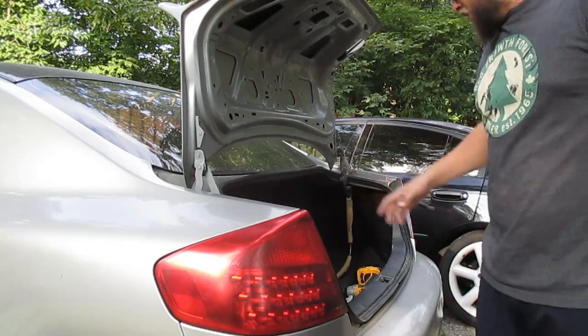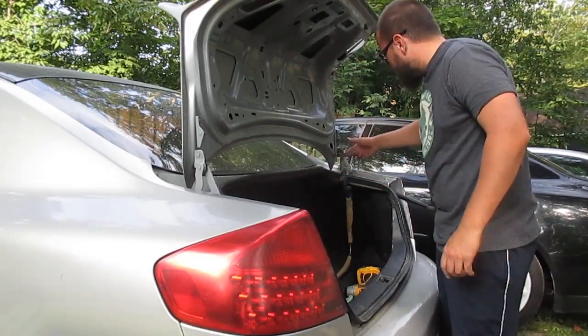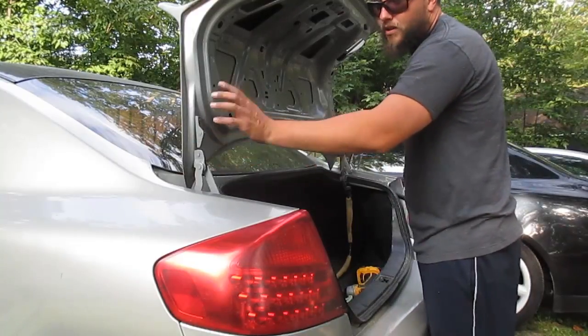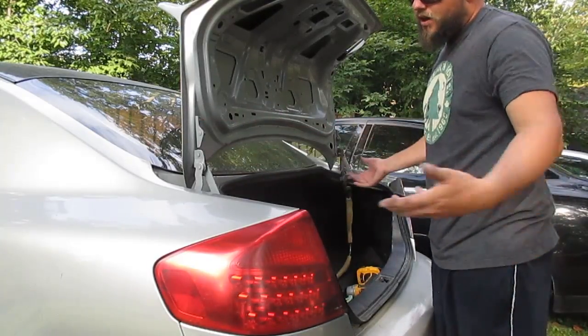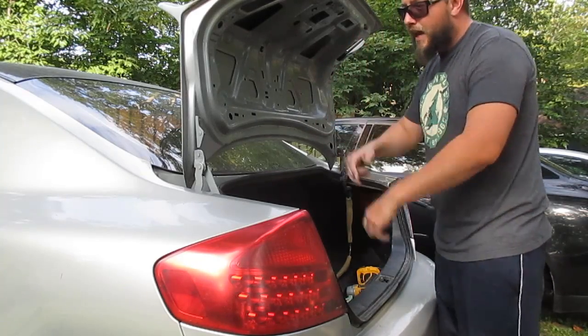We got the inside of the trunk all taken off — it was pretty easy. Now I'm going to undo the bolts on the inside and then we should be able to pop this off. I do have the other brackets already attached to my other trunk lid. I stripped these little screw holes and wasn't able to get them off my other trunk, so I'll just leave them on this trunk so whoever buys it can get that.